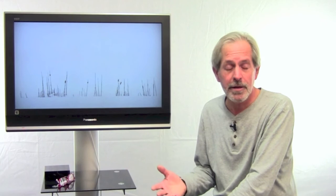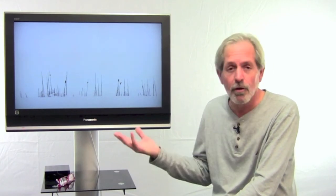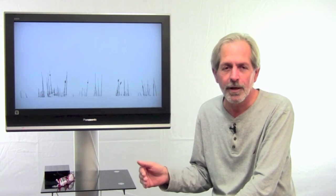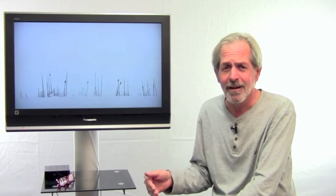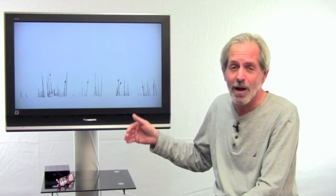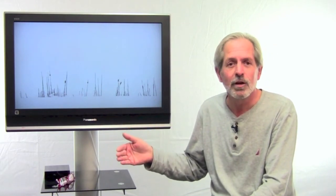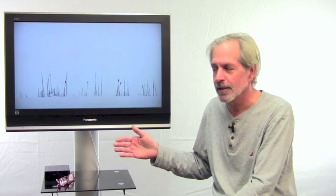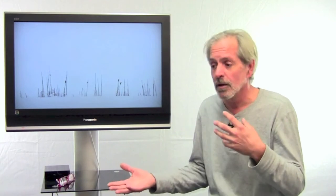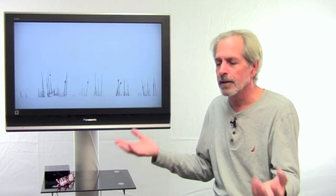Now we're going to go to the other extreme — snow, for example. If you shoot snow on meter, you're going to end up with gray snow. So in order to get it right, you would have to add exposure, go on the plus side of things, to make it come out like you see it with your eyes. We've now gone both extremes — complete black and complete white — and then there's everything in between.